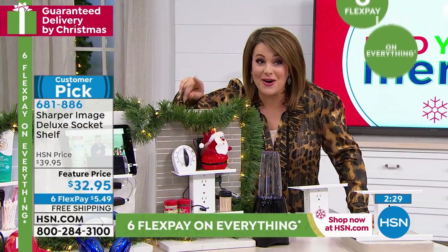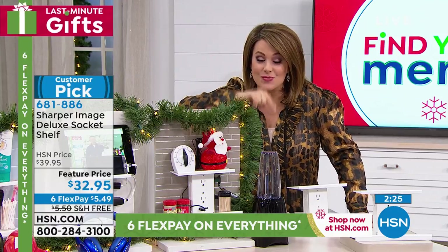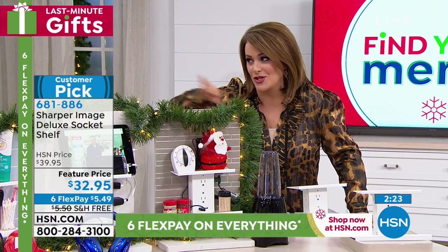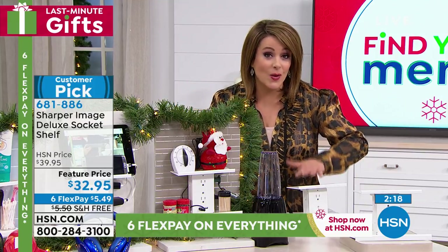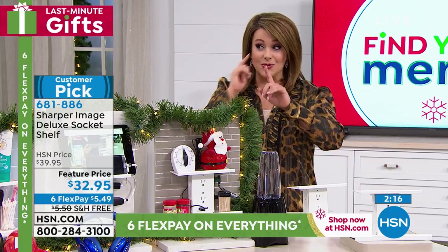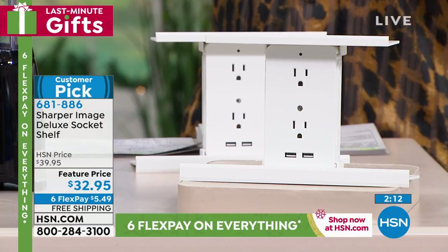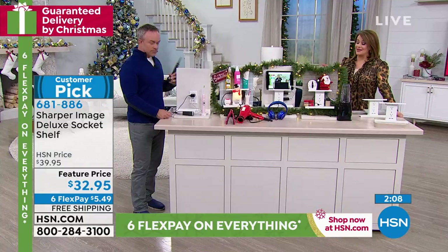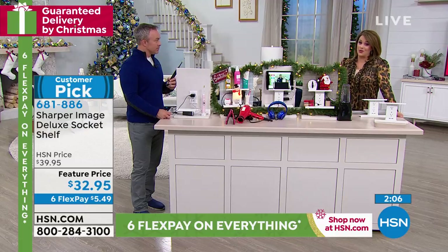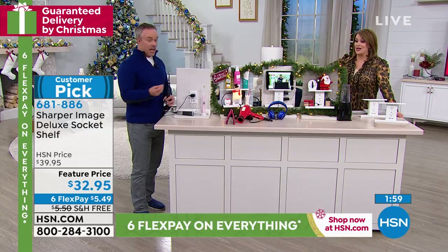There are lots of imitations on the Deluxe Socket Shelf, but this is the real deal — this is from Sharper Image. I love getting the Sharper Image catalog — always fascinating, all the cool products. This one is UL certified for safety. That's a big deal because there are a lot of imitation products, and we've read in the news how they've not been up to par and they've been dangerous. This one is UL certified — it's the one all the others are trying to imitate. Place your order, you're only paying $5.49 today.